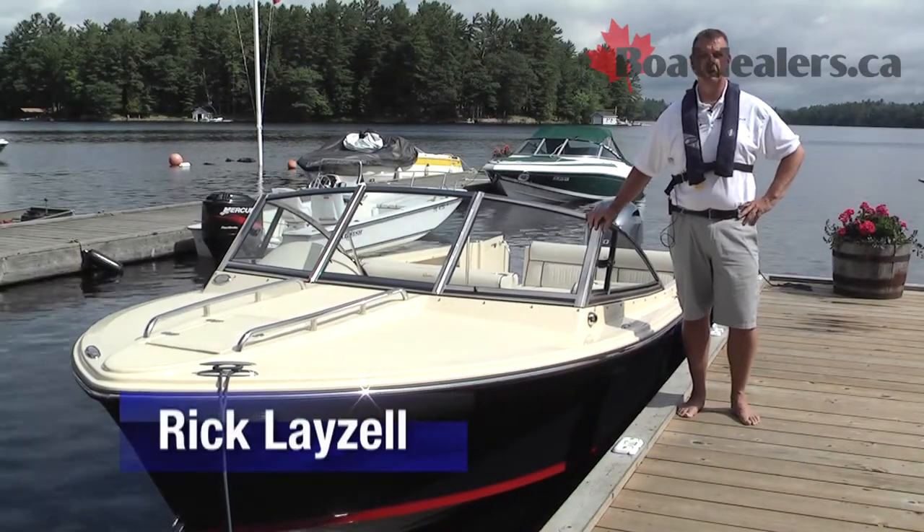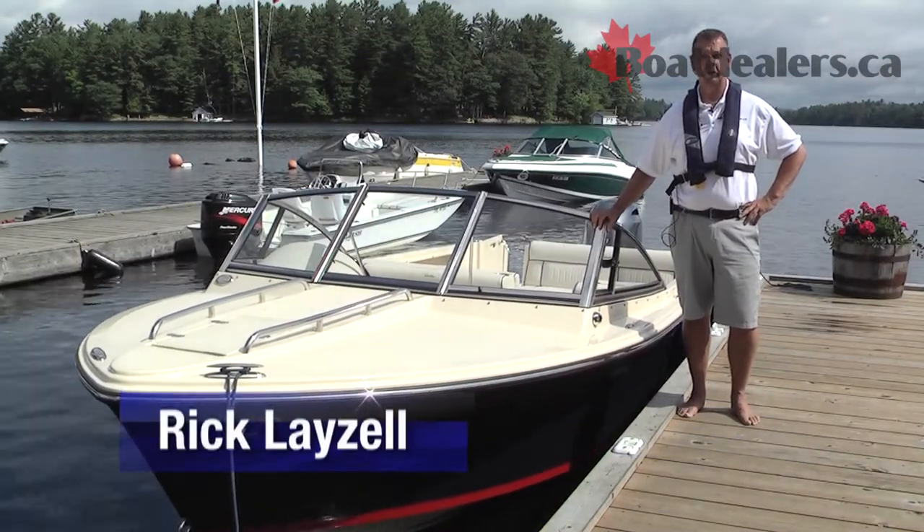Hey folks, Rick Lazell here for BoatDealers.ca. Today's boat review is on the Rossiter R20.